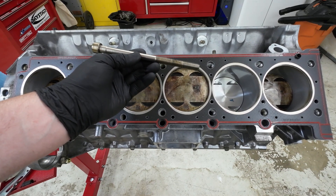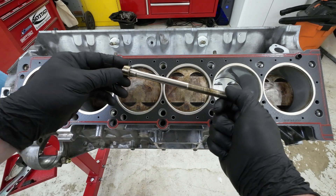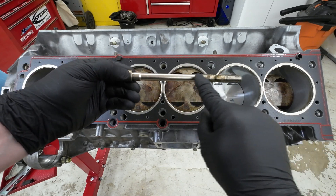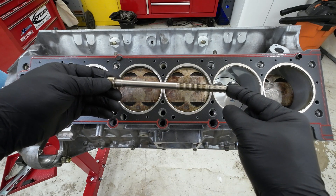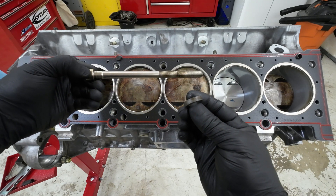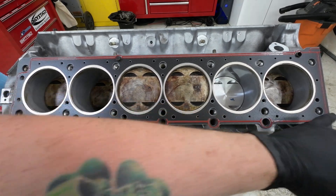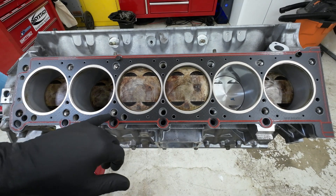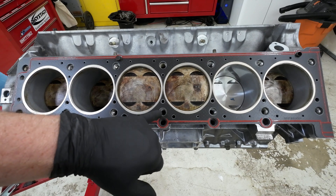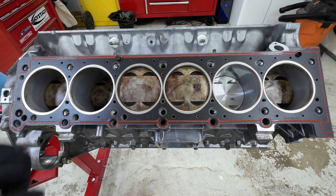One thing you want to do before you set the cylinder head on there is measure the head bolts, because there is a maximum length for these. You want to measure the distance between the bottom and the top of the head bolt — not including the very top — because the maximum this can be is 171 millimeters. Brand new, they are 168mm; this one actually measures 168.3mm. Take the washer off and measure the total length of the bolt. Also make sure all the threaded holes for the head bolts are clean of oil and debris, because if you have buildup — especially at the bottom — you won't be able to get the head bolt seated properly and you won't have proper torque.